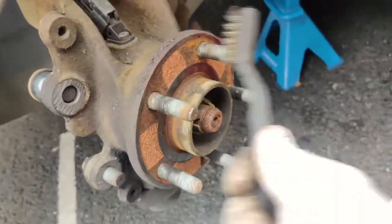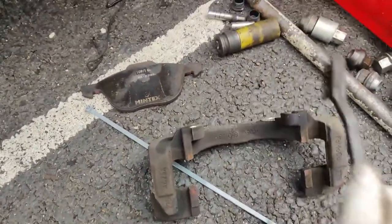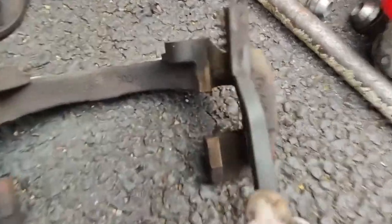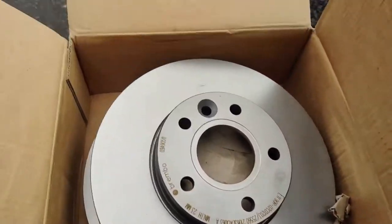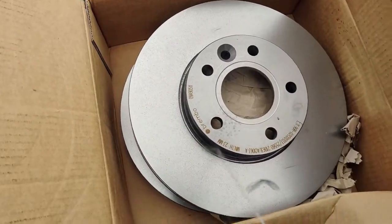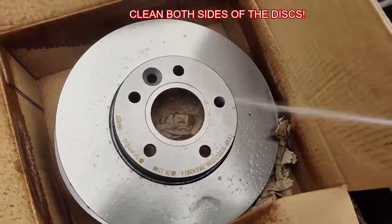Using a wire brush, remove brake residue and rust from the hub and the brake carrier. The new brake disc has an oil coating that needs to be removed before installation. I'm using brake cleaner and a clean rag to wipe off the coating.